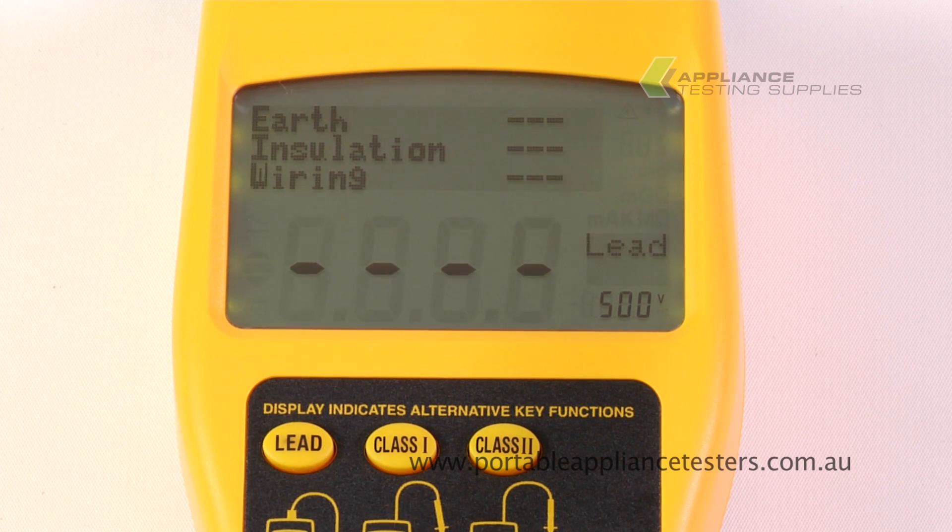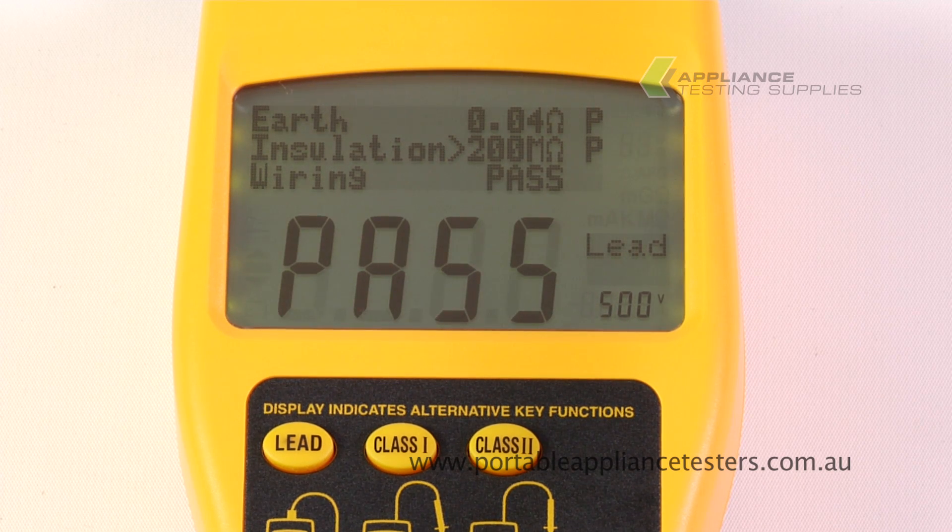Press the lead button to commence testing. This will now conduct an earthbond, an insulation, and a wiring check. Pass or fail is clearly shown.